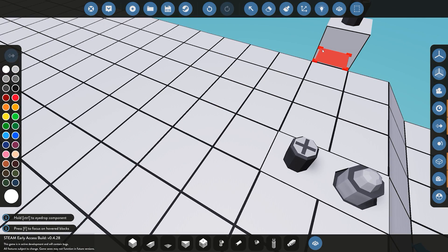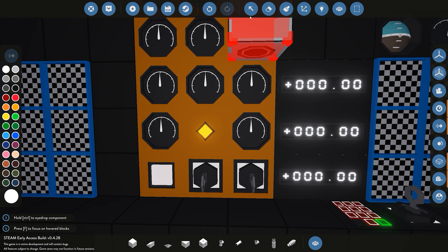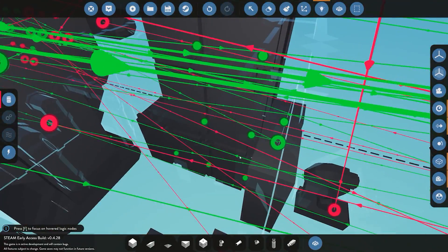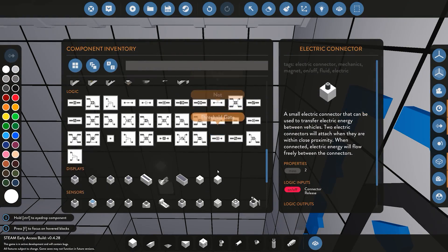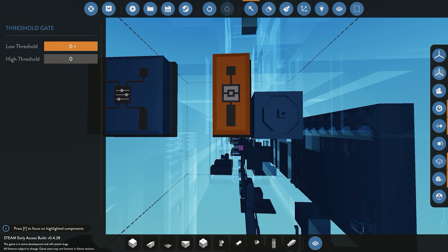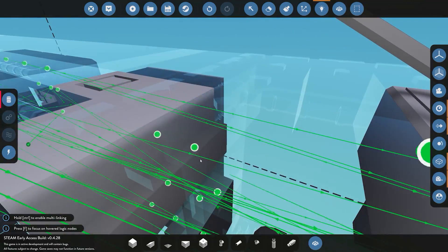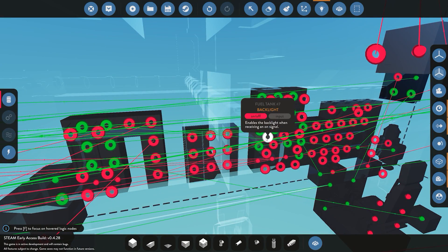Next we're setting up the low battery indicator light — I'll label it 'yellow battery.' We take the value from the battery; since they're all linked we only need one reading. We connect it to a threshold gate, and if the value is between 0 and 0.3 it sends an on signal to the indicator light, telling us we have a low battery and need to recharge or surface and turn on the diesel engines to restore battery power.